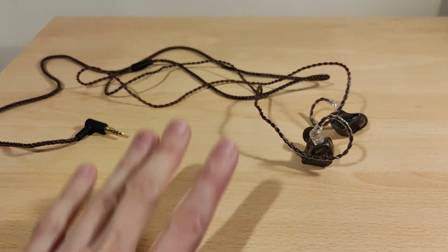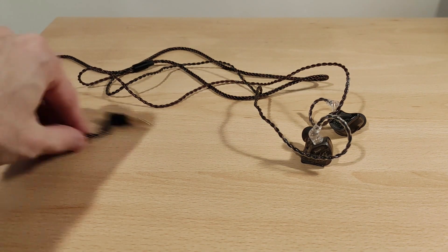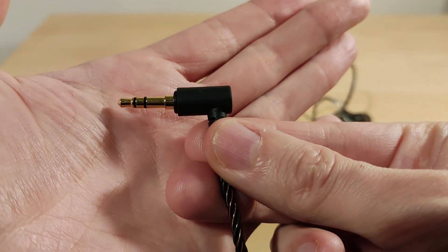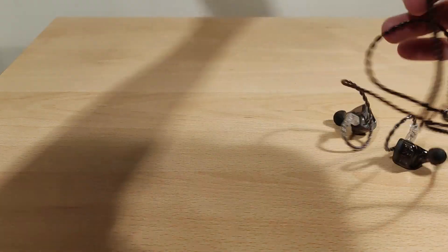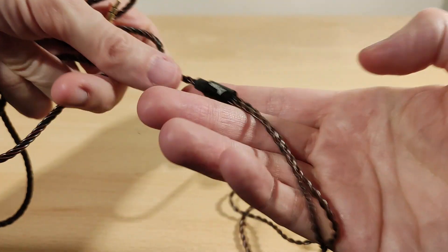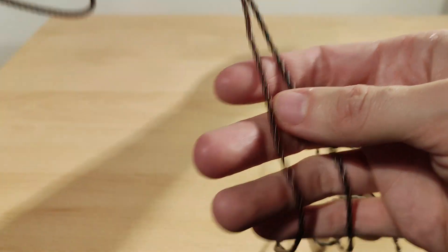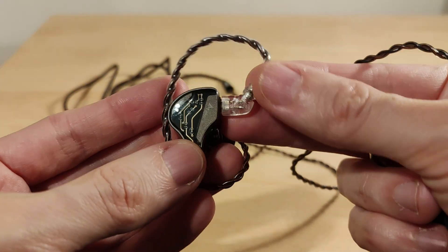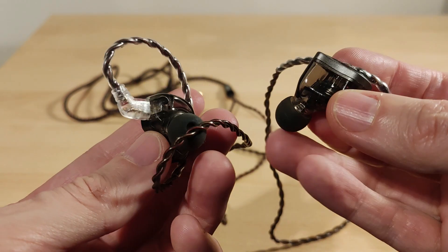So this is what the iKKO OH300s look like with the cable attached — actually quite a nice cable. It's a right-angle connector with no mic, which I honestly prefer because it's just less to go wrong. There's a Y-split but no chin slider, which is pretty good. Yeah, that's what they look like fitted — quite happy with that cable to be honest.